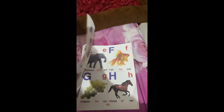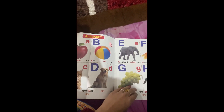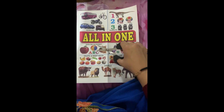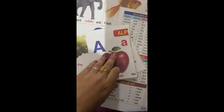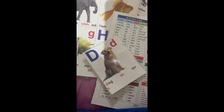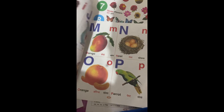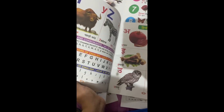You can see in the next video how I will make it into a flashcard.